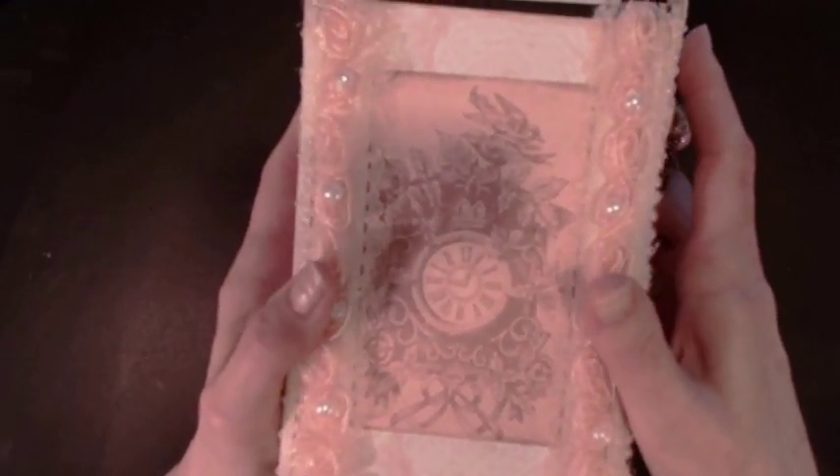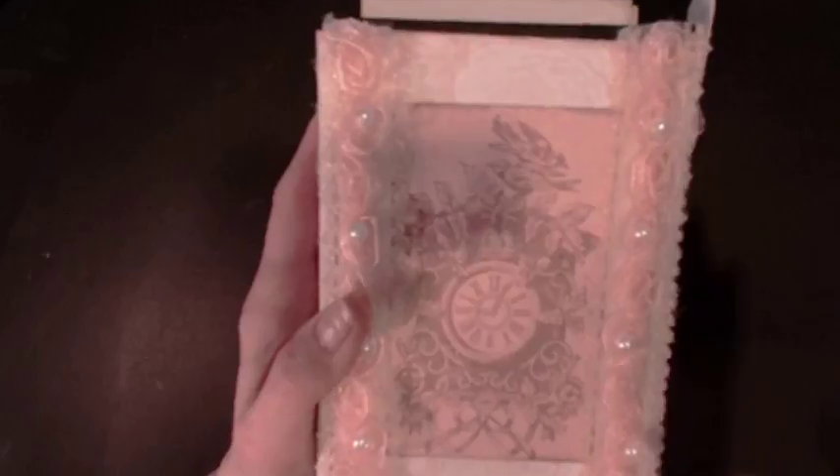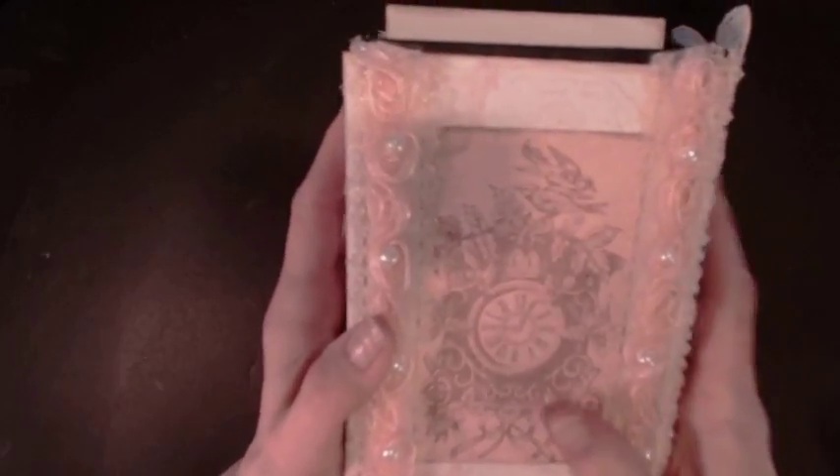On the back, I have a mounting piece and a journal add-on of the clock. I thought it was really pretty.